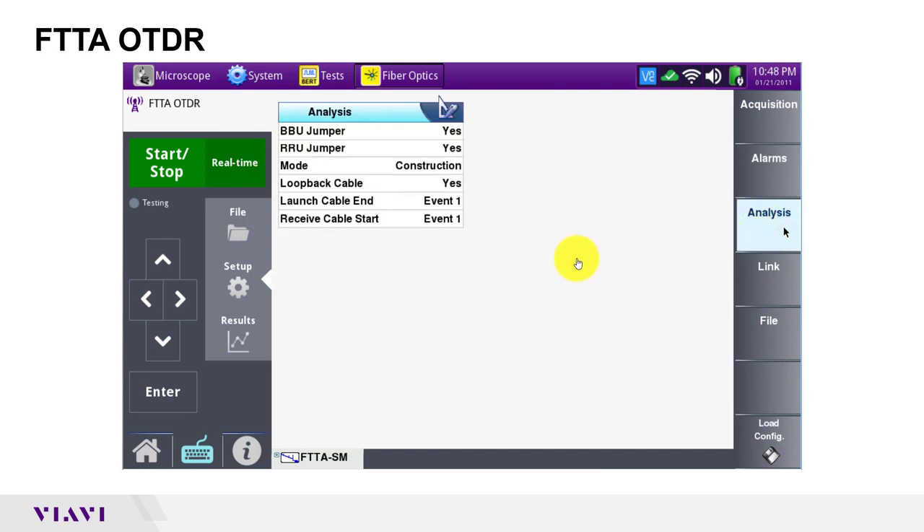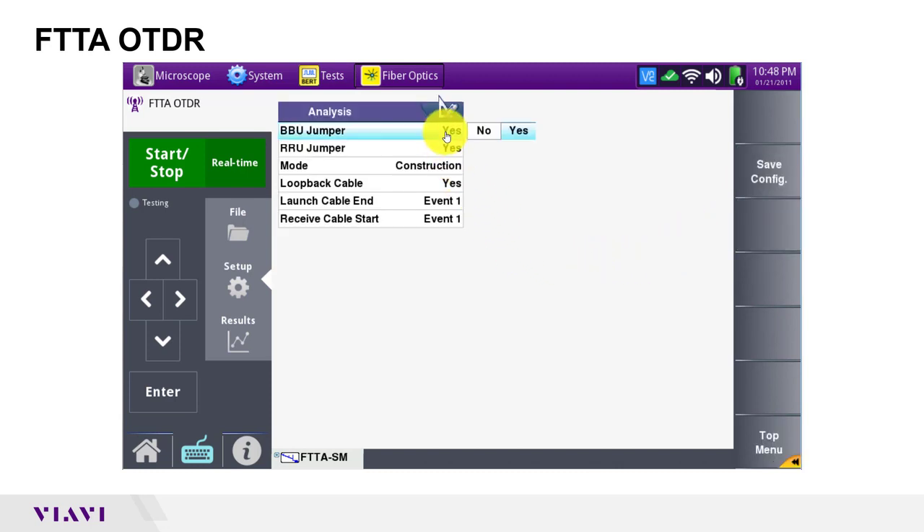In analysis settings, I'm going to set BBU jumper to no to reflect my tower architecture — I did not have a distribution box and BBU jumper at the bottom of the tower. If your tower architecture includes a distribution box and jumper, set the value to yes. I did not have a receive cable, so I will set receive cable start to no also. Note that loopback cable is set to yes in this configuration.